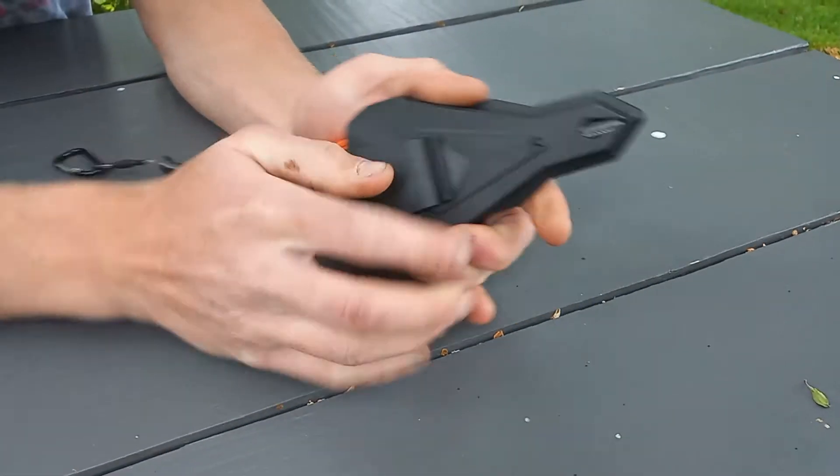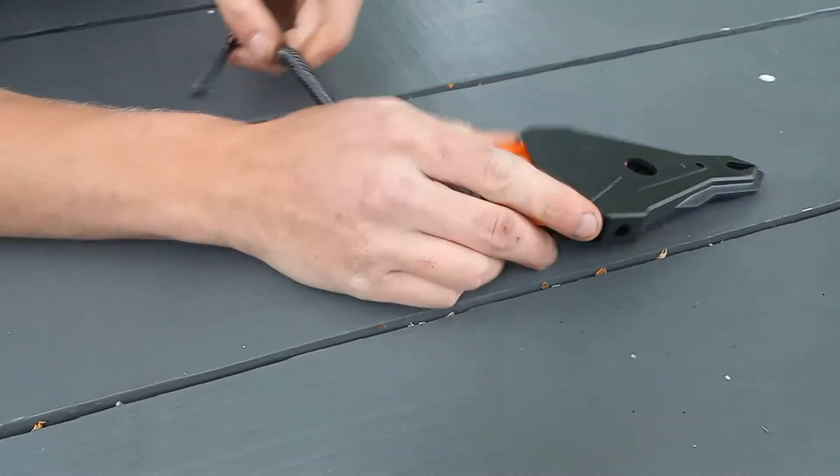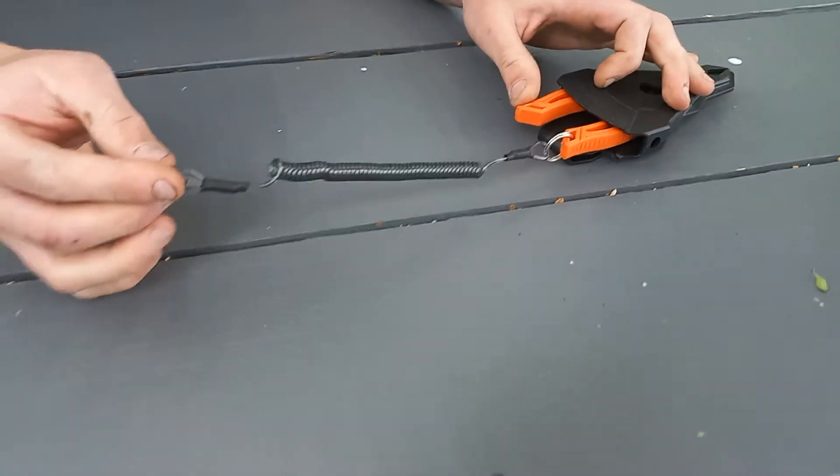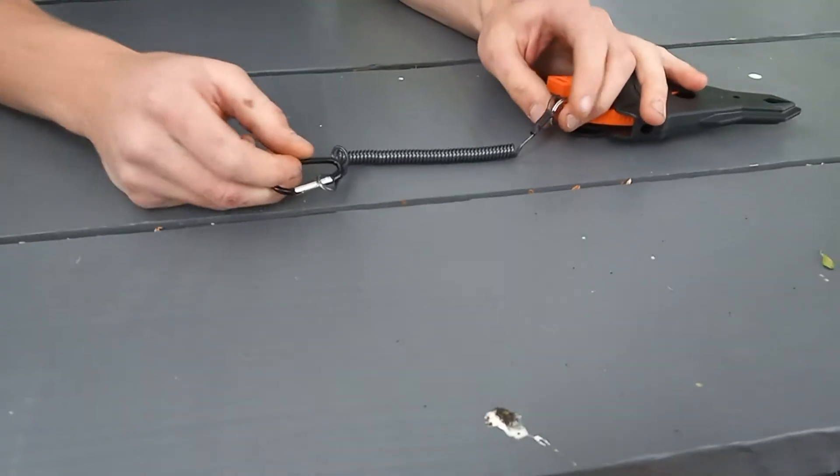Another reason I got this is because I wanted to put it on my side like this — that works really nice. Or you can clip it to your backpack. I don't use a strap at all usually. You can clip it to your fishing vest, your kayak, etc.